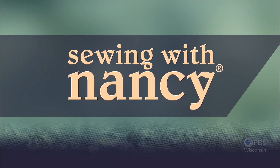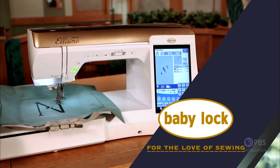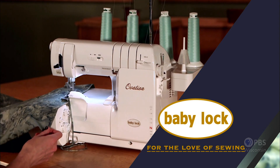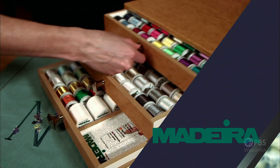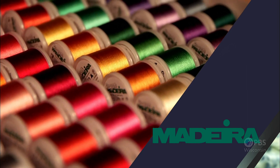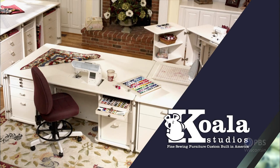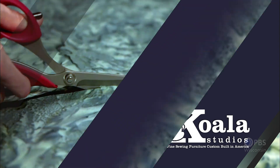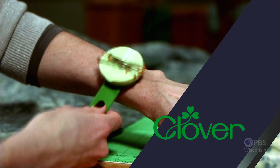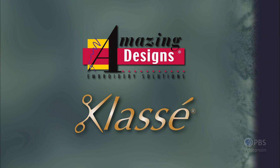Sewing with Nancy, TV's longest airing sewing and quilting program with Nancy Zeman, is made possible by Baby Lock, a complete line of sewing, quilting, and embroidery machines and sergers — Baby Lock, for the love of sewing. Madeira, specializing in embroidery, quilting, and special effect threads. Koala Studios, fine sewing furniture custom built in America. Clover, making a difference in sewing, quilting, crafting, and needle arts for over 30 years. Amazing Designs and Class A Needles.